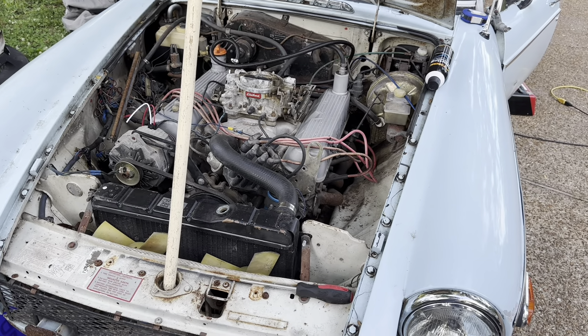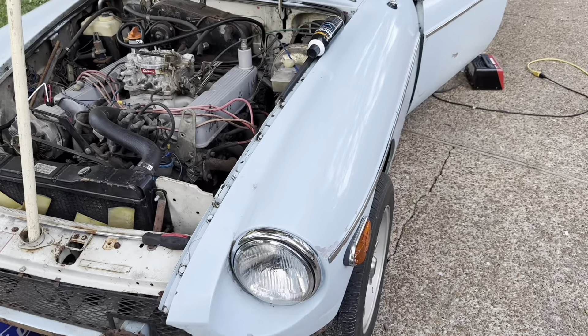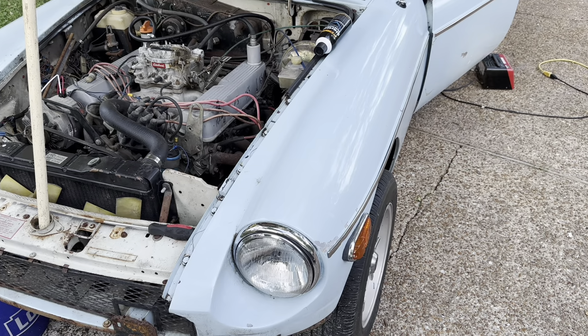All right, some further adventures of the '78 MGB Rover V8 conversion. My name is Shane and I like to do car stuff.